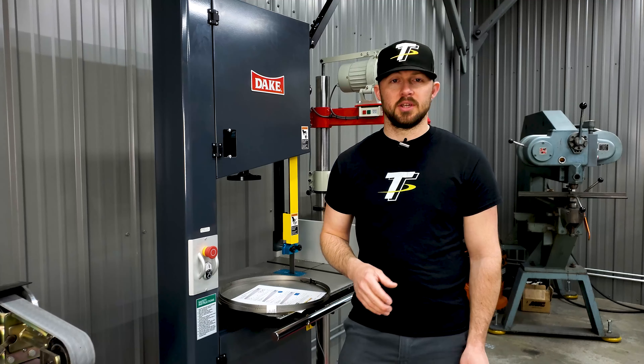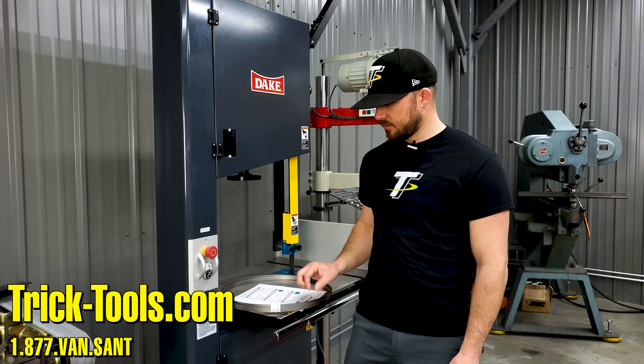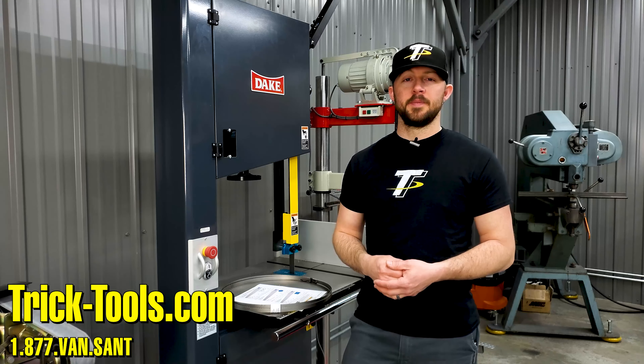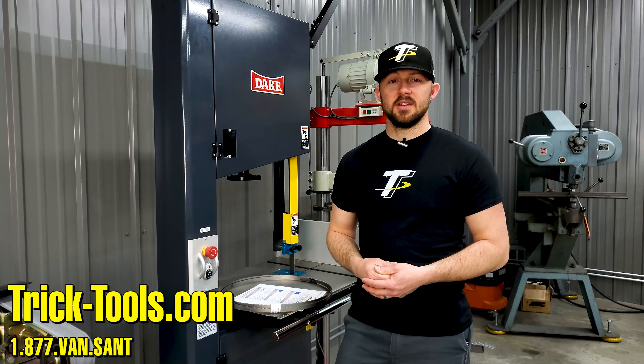If you have any questions on the selection of your bandsaw blade, need any tips or pointers, and want to make sure you get the right blade for your saw and cutting application, give us a call or visit our website at tricktools.com and we'll help you out. Stay tuned for next Trick Tip Tuesday — we'll see you then.